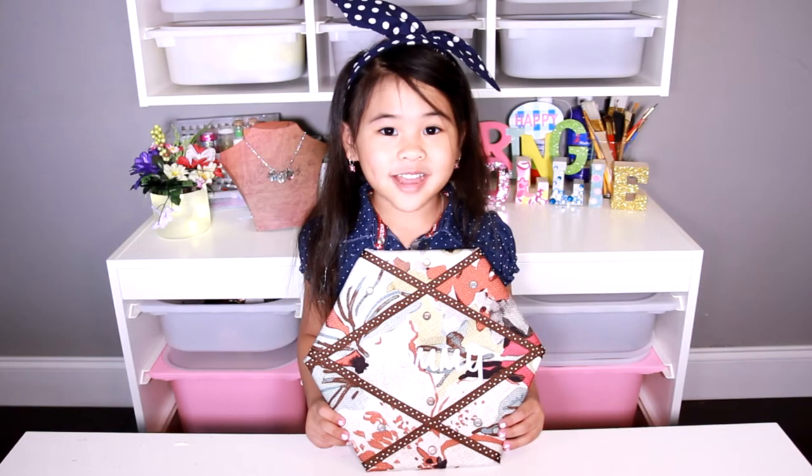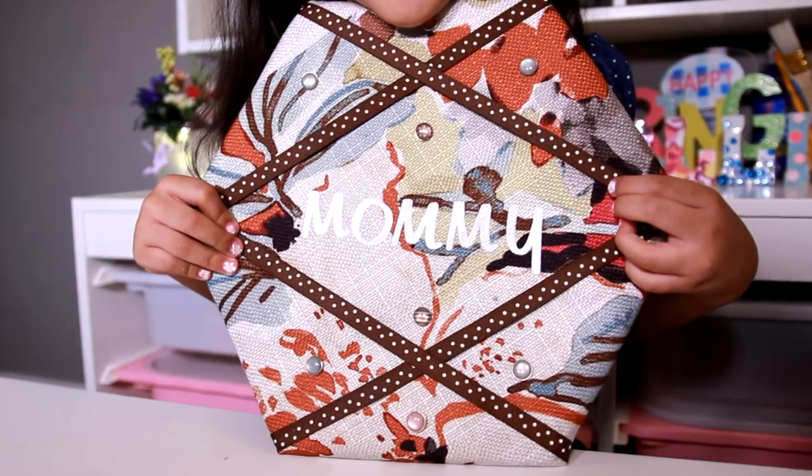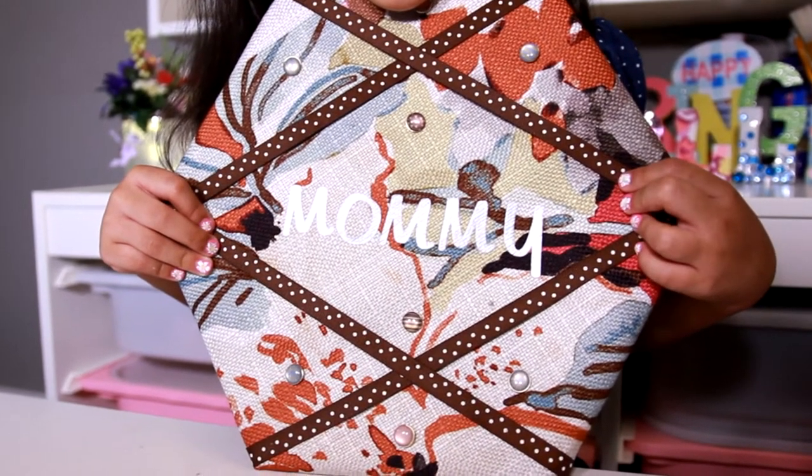Welcome to DIY with Ollie! Today we're gonna make a cork board! I made this one for my mommy on Mother's Day!